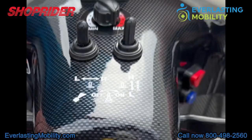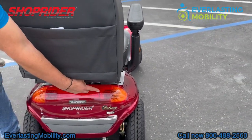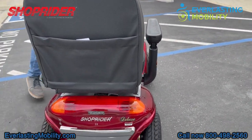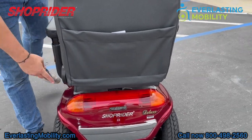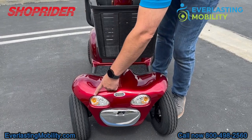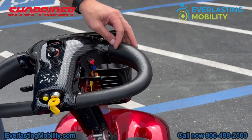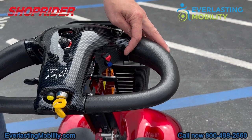This switch on the left of the high and low speed control switch controls your left and right blinkers. Here's what the right rear blinker and left rear blinker look like — they're a little hard to see in the daytime. The two front headlights each also have a blinker. Right above the lighting package, this triangle is your hazard lights.